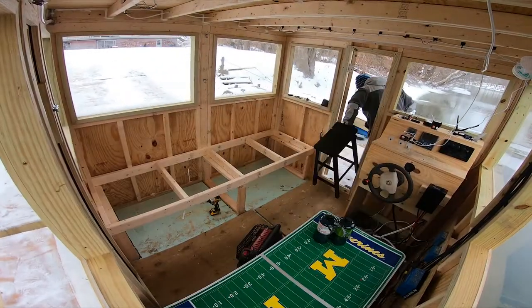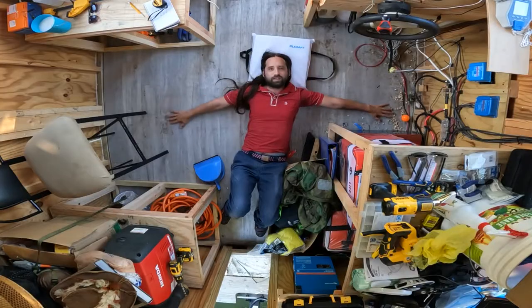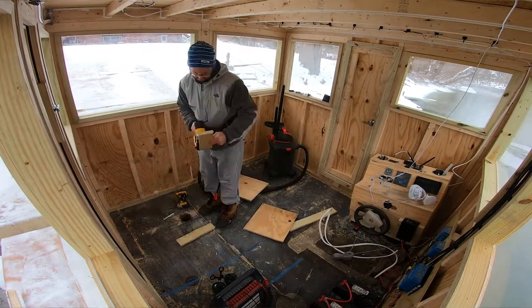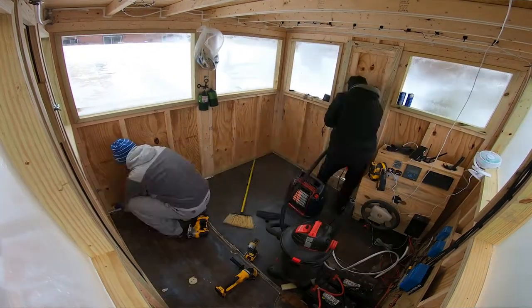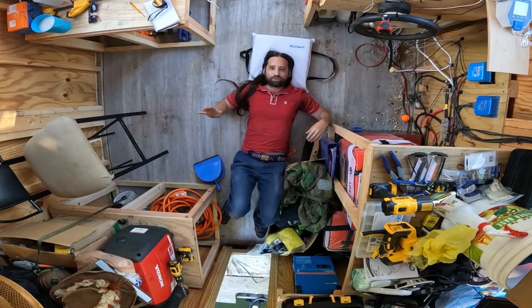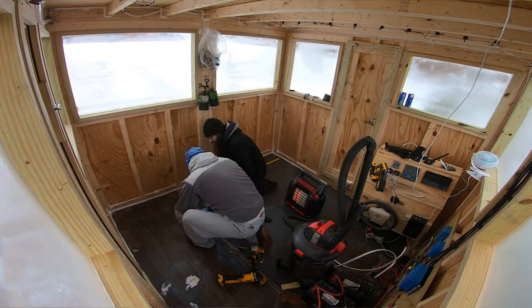I don't know what the previous owner was doing — probably slipping and sliding off. At first when Mark mentioned the idea of putting a new floor in, I thought he was really stupid, and I stand by that. But it actually ended up being pretty beneficial. We spent a lot of time out here in wintertime and the floor was just freezing. It's the same thing as how a bridge freezes before the road — the wind was going between the pontoons, cooling down the floor.